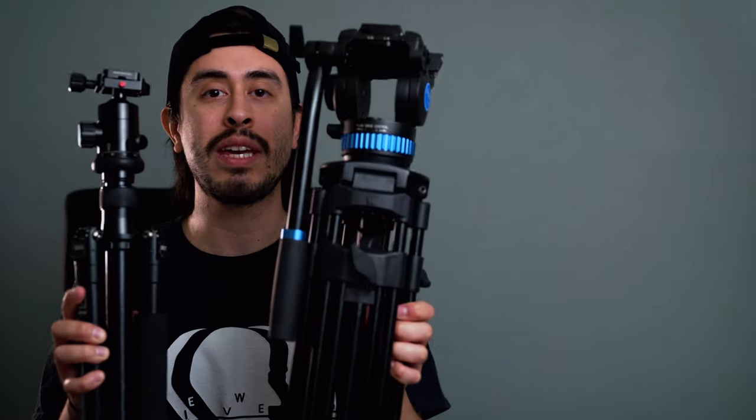Hey guys, it's Video Vince with Camera Exchange, and today I wanted to talk about tripods. You might think it's okay to get a cheap plastic $50 tripod, but I wanted to tell you the difference between one of those and investing a little bit more money in one of these.